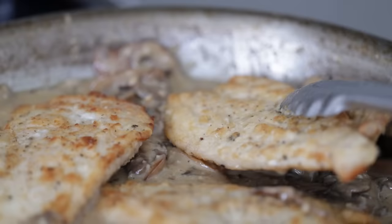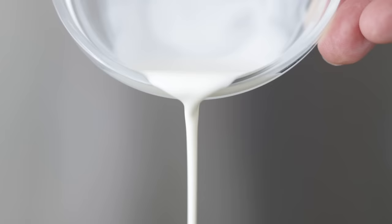Transfer the sauté pan back to the burner — do not turn it on though, it should still be plenty warm. Put the chicken back in there to warm it back up. Here's a chef tip: if your sauce breaks — as in the butter separates from the cheese — you can bring it back. Don't stress out. Vigorously mix in one to two tablespoons of cold heavy whipping cream until it is combined. It works every time and it's foolproof.